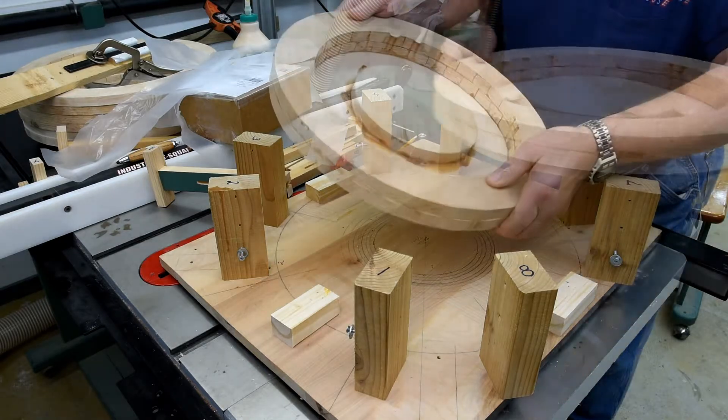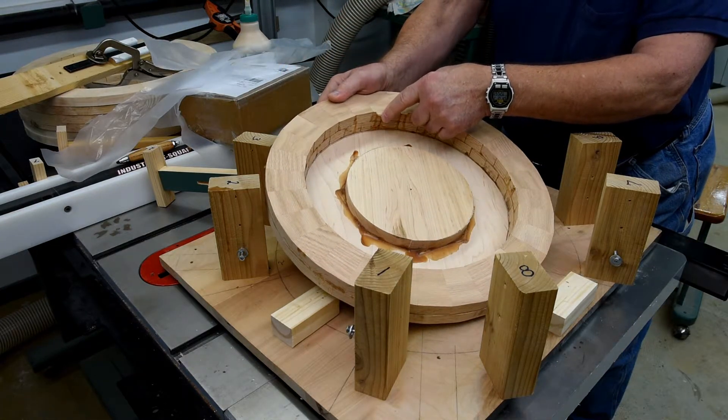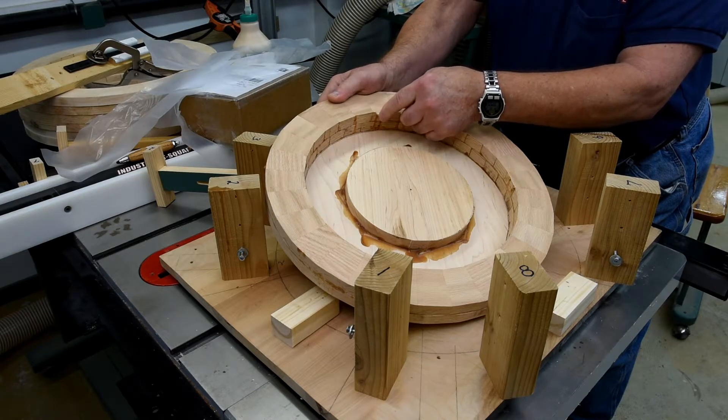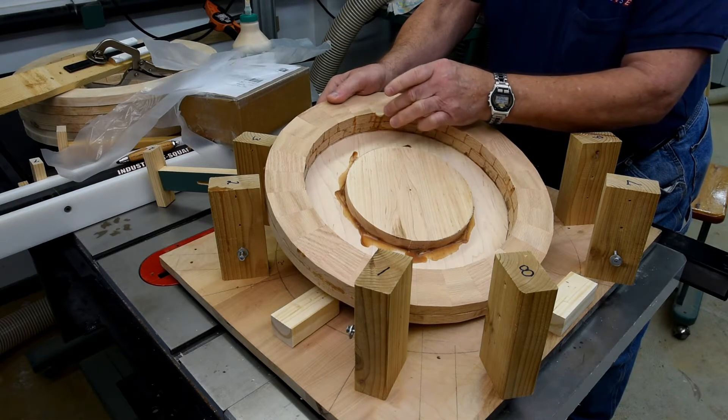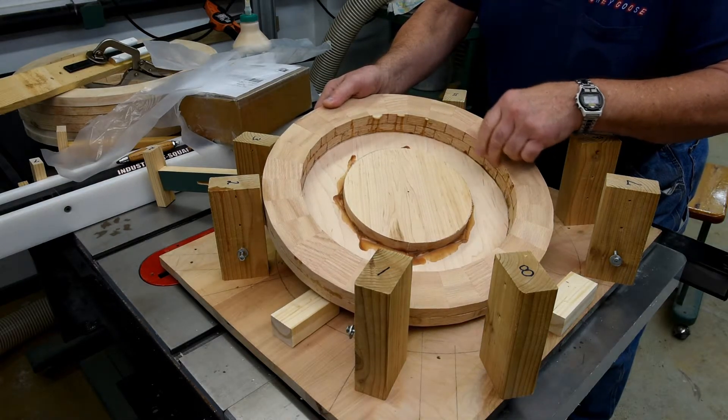Well, we were lucky. It looks like where the glue slumped — it's still a little bit wet there, and this is like 14 hours ago. Anyway, it looks like where the glue slumped, there was wax paper. So that's good.